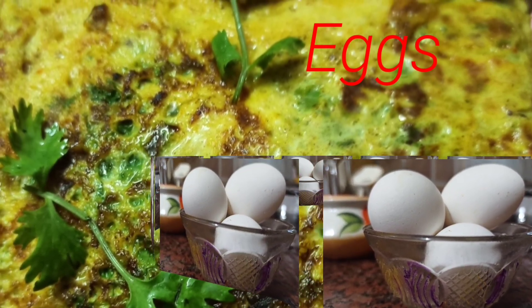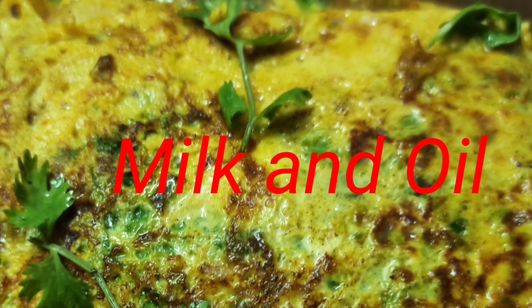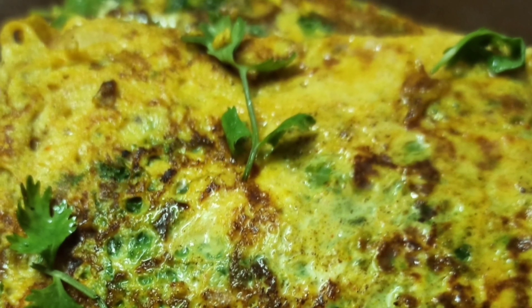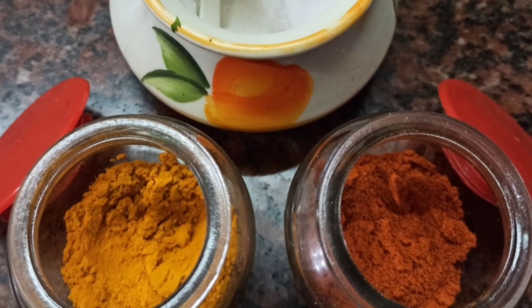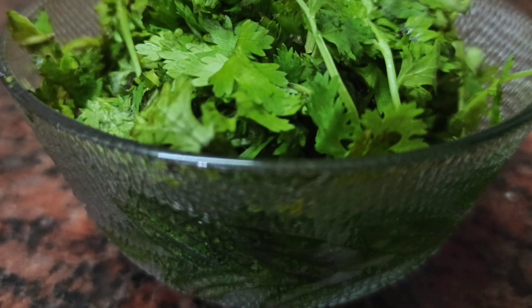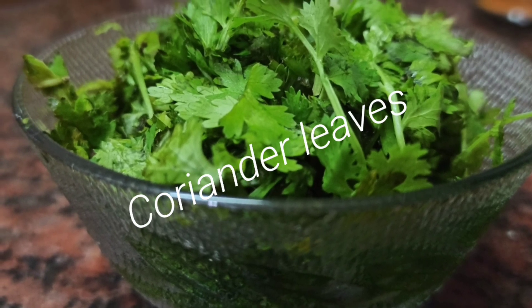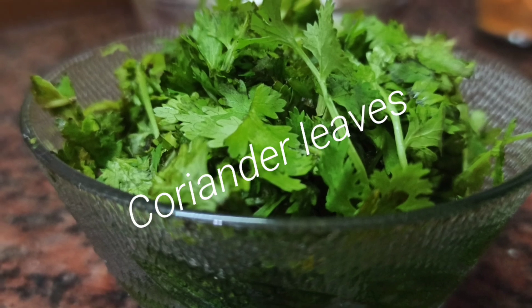Now we will add a little egg. Milk and oil. Red chili powder, turmeric powder, salt. This is the star of the recipe — coriander leaves. If you add coriander leaves, it will taste great in your bread omelette.